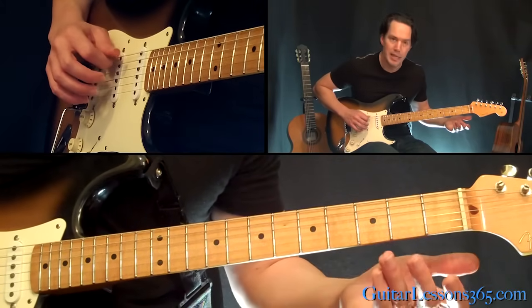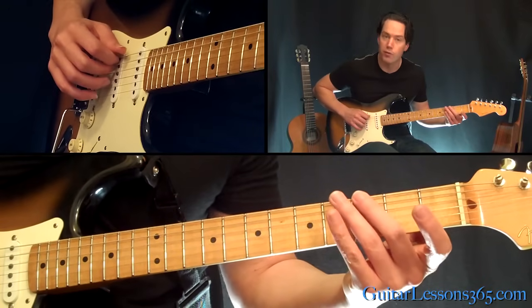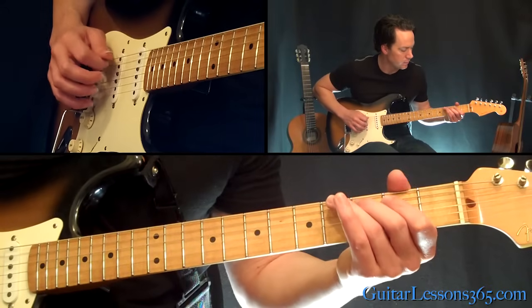Now we're going to do the same lick again, but it's going to be 3, 2 on the 5th string over to 3 on the 6th string. So it's going to set us up...